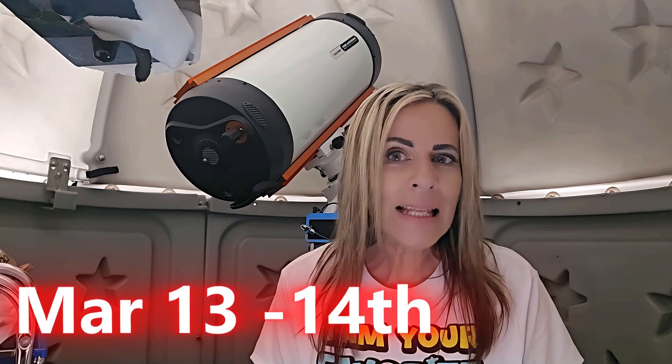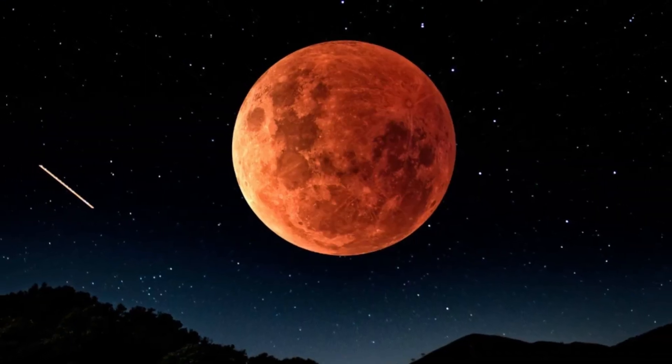Get ready for a beautiful total lunar eclipse on March 13th to 14th. It's going to be in the early hours of the morning, pretty much after midnight. This event is going to last around six hours.